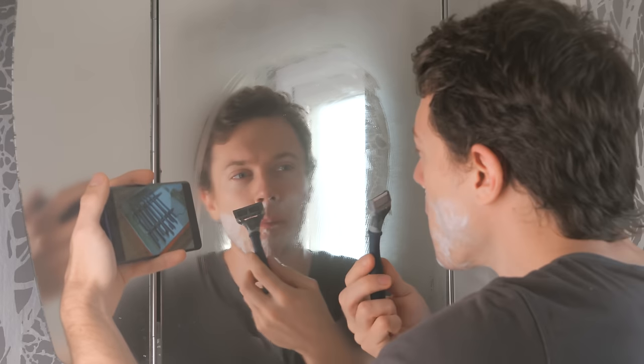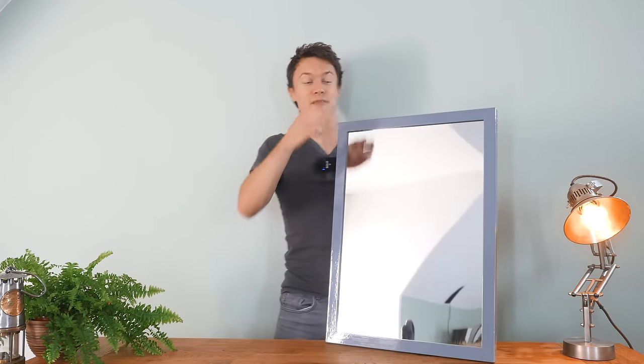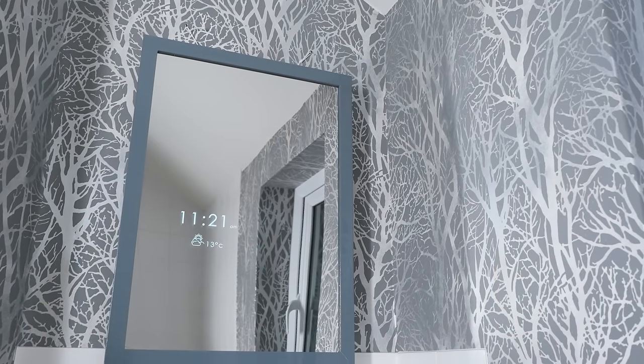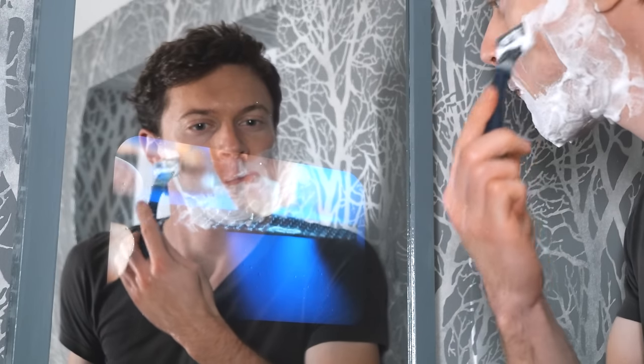If you're anything like me, you'll have thought at some point, as you wipe the steam off the mirror trying to shave whilst attempting to catch up on your YouTube feed, wouldn't it be great if I could just watch YouTube in the mirror? Well, I'm going to show you how to build the best gadget you never thought you needed: a DIY smart mirror with a built-in hidden screen system and powerful stereo speakers, so you can watch YouTube videos whilst doing your teeth or having a shave.